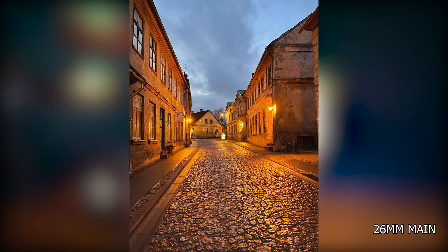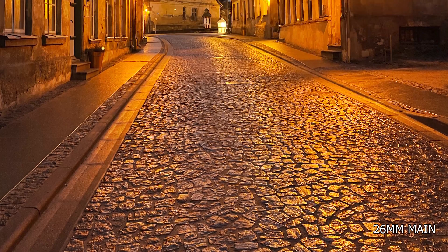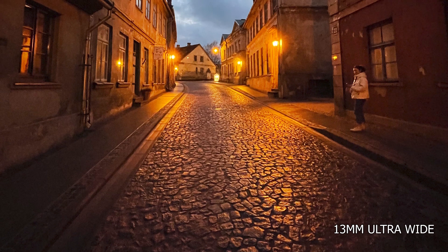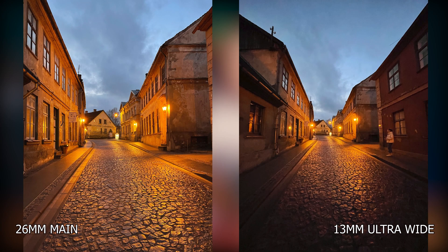The next two shots were taken in a small beautiful town. The main camera photo looks gorgeous — lots of details, really close to what it looked like in real life. It was just around sunset with not a lot of light and dim yellow street lanterns, but the image came out really good. Looking at the ultra wide from the same place and time, it's still good — not bad by any means — but it's not as sharp as the main camera. There's a bigger gap in performance, which is to be expected since the main camera is the primary shooter.